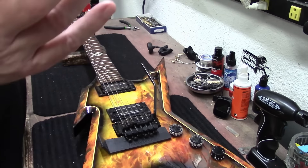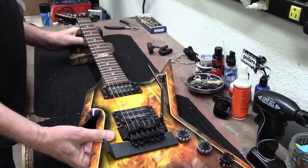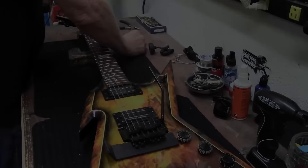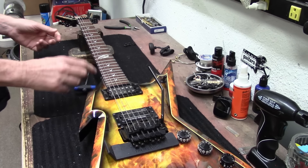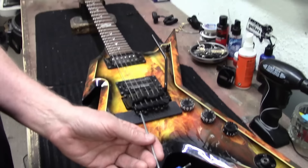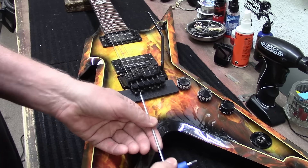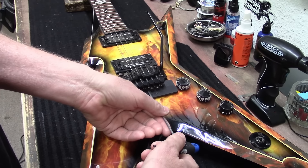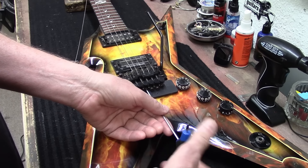Then I'm going to go ahead and restring this thing. This is a double locking setup — the strings are locked down at the nut and also locked in at the bridge. The strings are already loose so I'm going to get down in here and loosen these, and the strings should just fall right out.